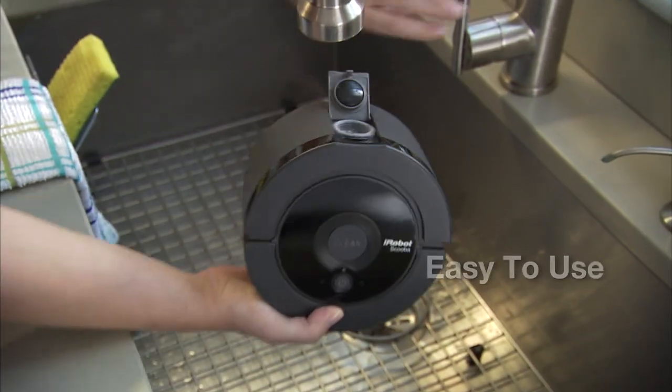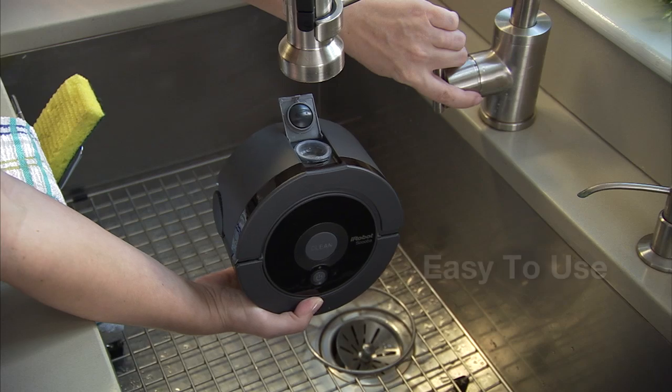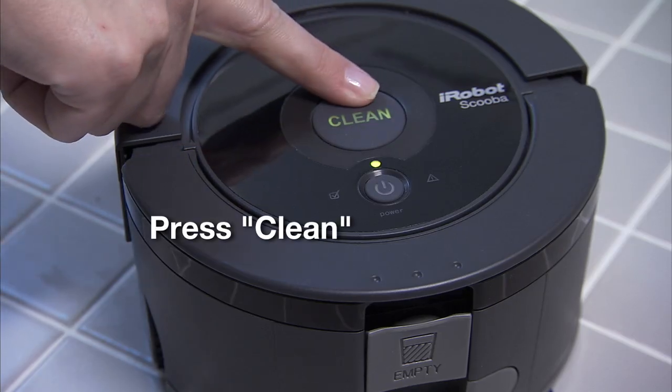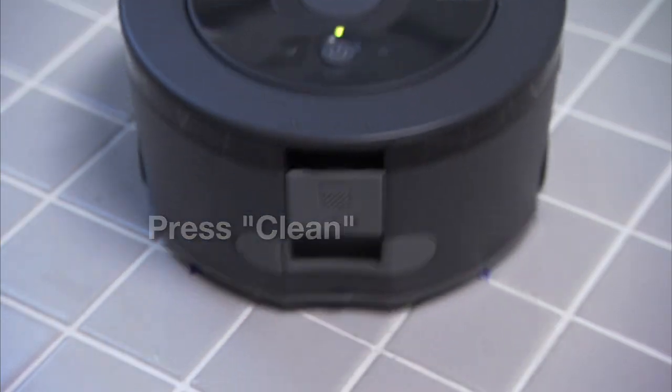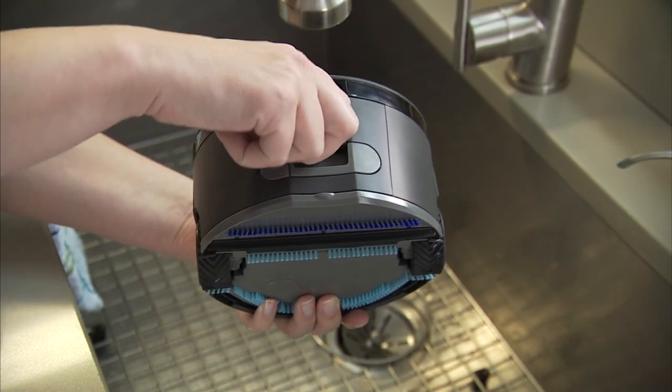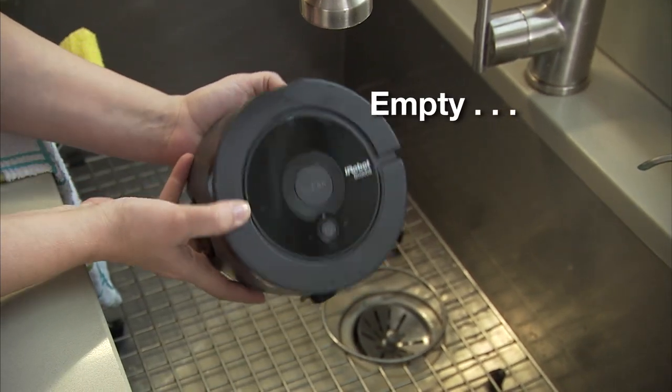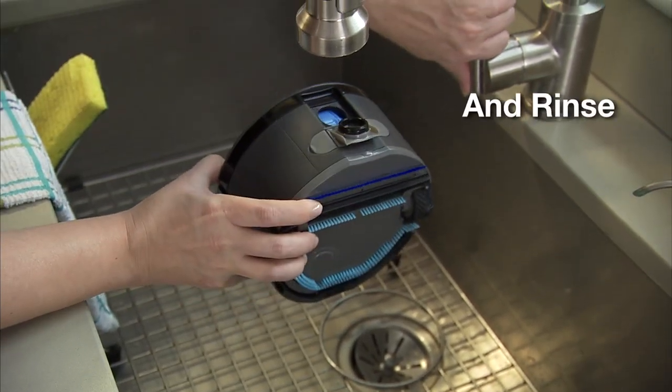Scooba 230 is easy to use from beginning to end. After sweeping the floor, just fill, press the clean button, and Scooba is off and running. To clean the robot, simply empty out the dirty water and rinse.